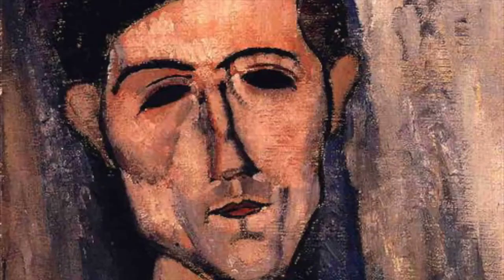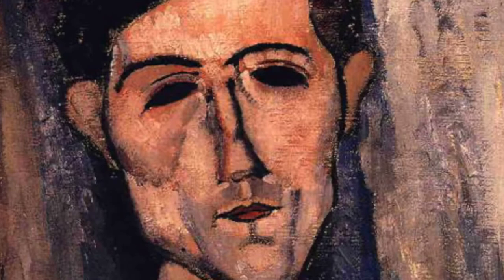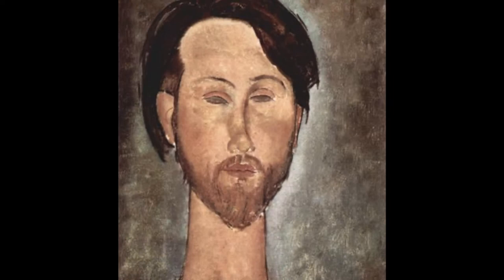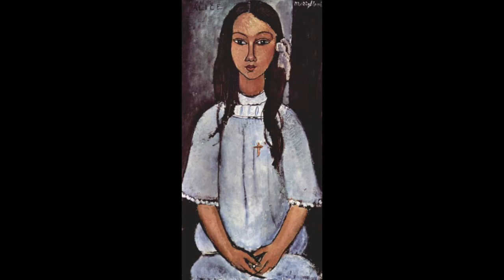Amadeo Clemente Modigliani was born in 1884 in Tuscany, Italy. He began his artistic studies early in Italy, then moved to Paris in 1906 where he began to create his unique style, influenced by artists of the time including Picasso and Brancusi.